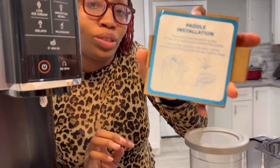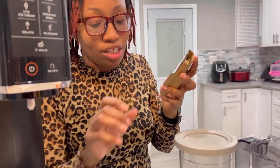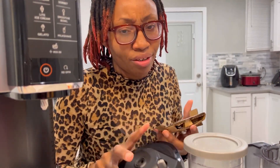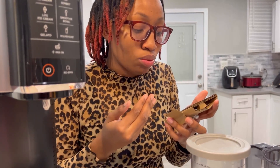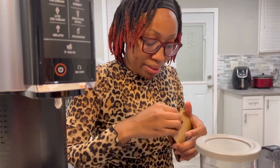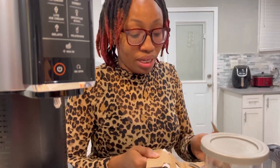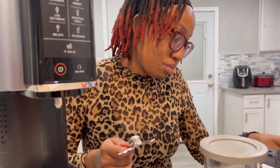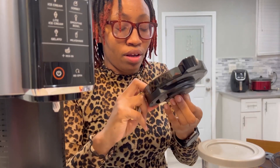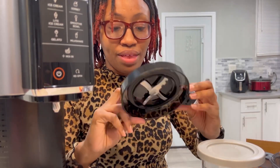And it says paddle installation and it tells you what to do. It tells you to press and hold the latch at the top of the lid to install and remove the paddle, because you want to make sure that after you use it and before you use it, you clean it off. When fully installed, the latch will be centered and the paddle will be slightly loose — that's how it looks. I'm going to wash that off. We just removed it, but we're going to make our first ever homemade ice cream, so follow your girl. We'll see you in 24 hours.